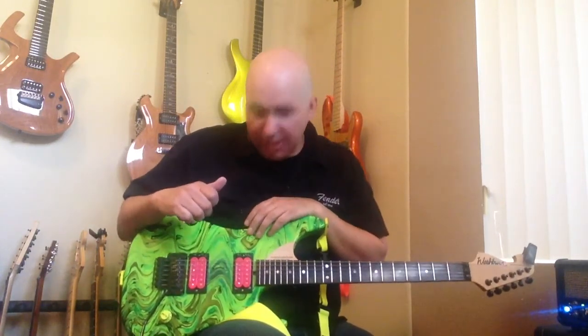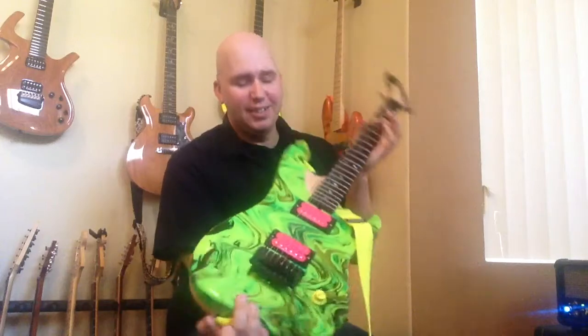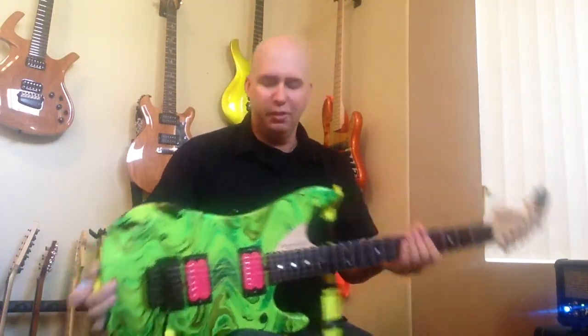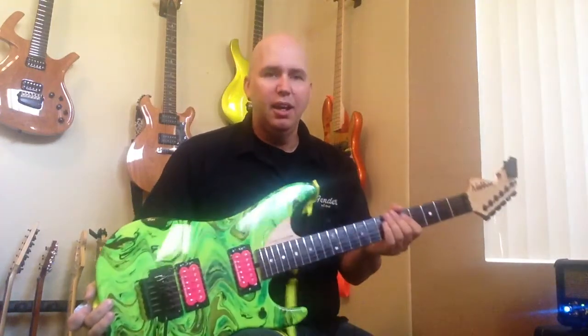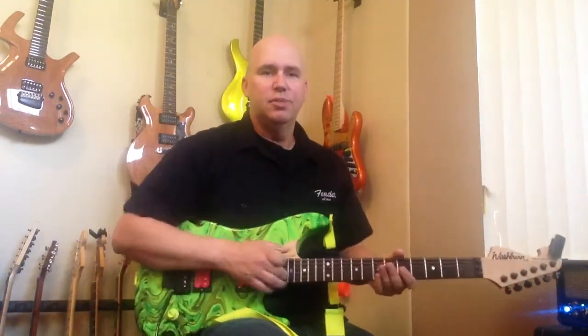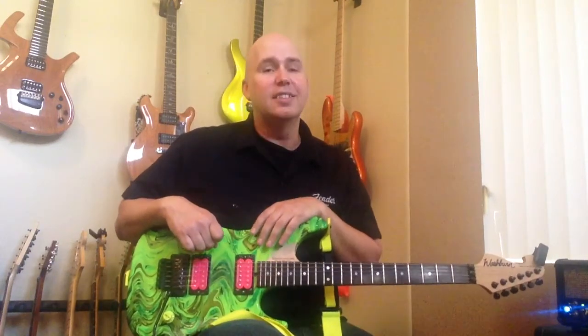Basically, that's the Triple Shot by Seymour Duncan, and of course the Swirly-Durly N4. You guys know, I actually put this on the Nuno forum once and everybody told me they hated it. I don't care, I still like it. To me it just looks like Steve Vai's guitar, but it's Nuno's guitar — so it's a Stuno, or a Nuvai. I don't know what to call it. Alright guys, thanks for your time.